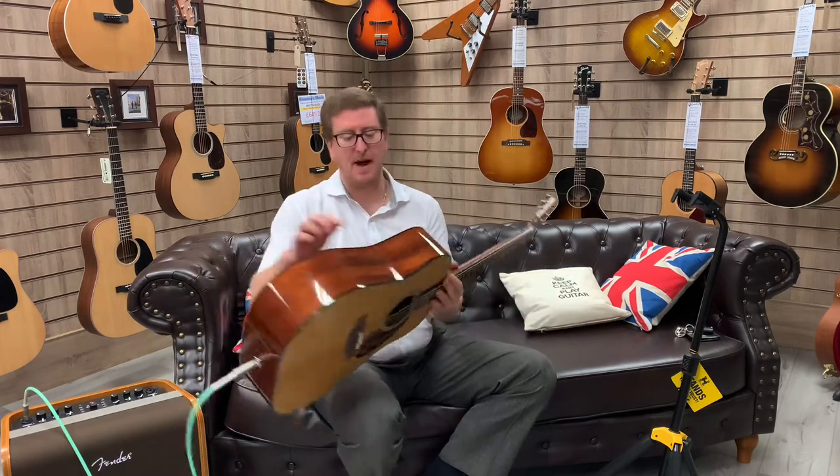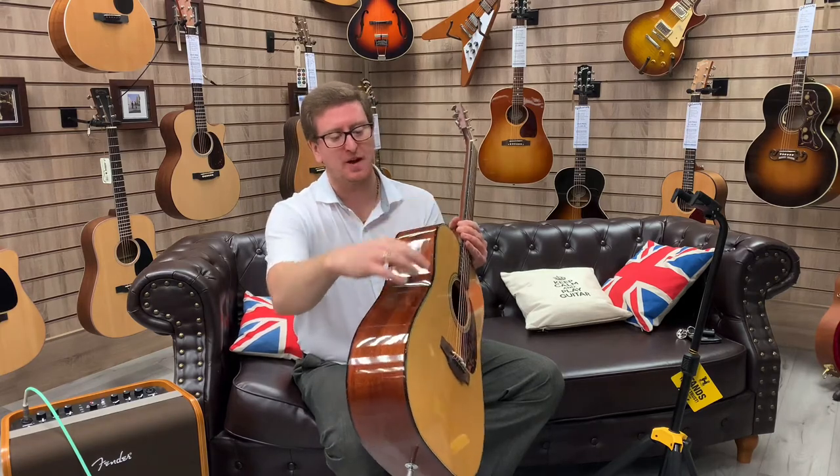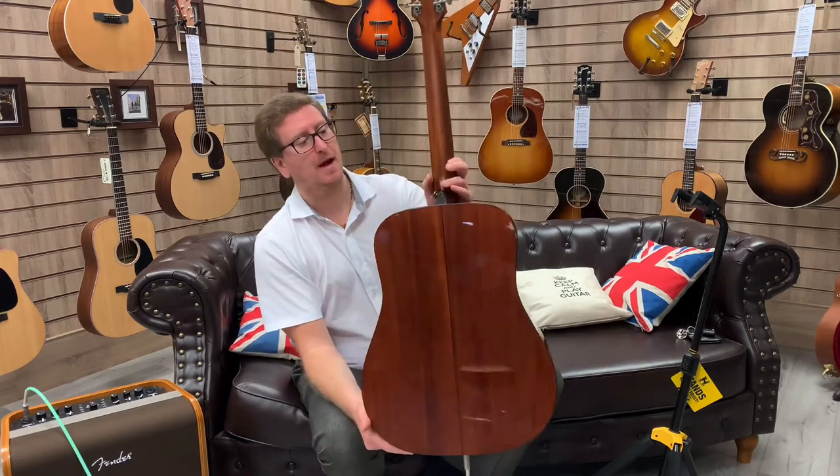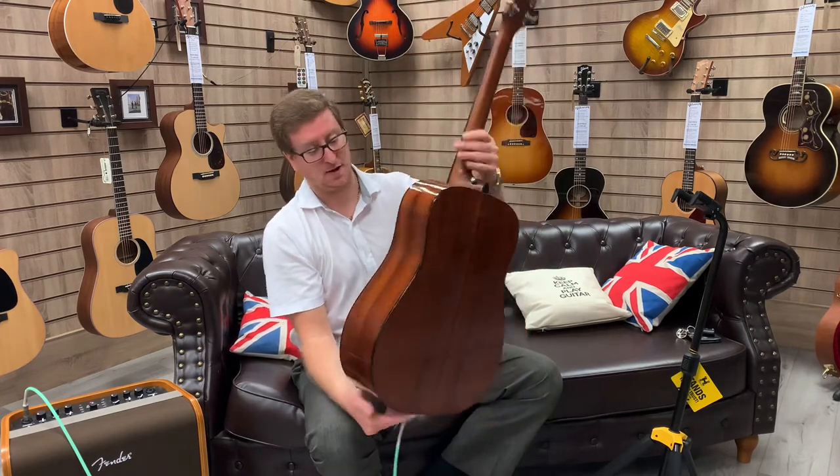Beautiful instrument. It's got a lovely binding on it as well — it's got like a pearl type tortoiseshell binding running around the top and the back as well. There's a little bit of that tortoiseshell there as well. And the pickguard, obviously.